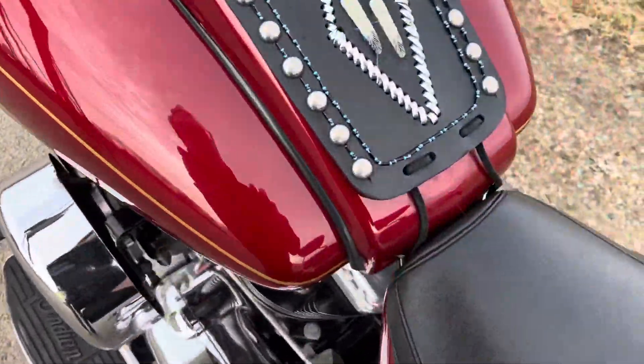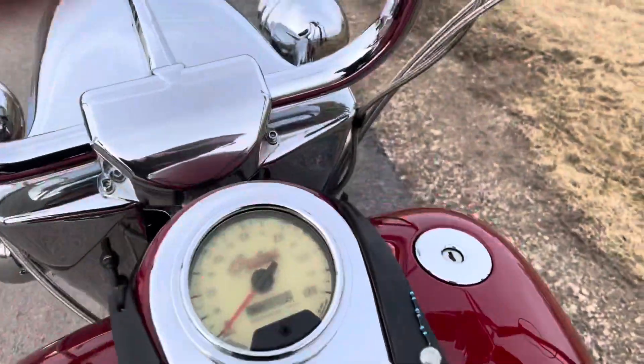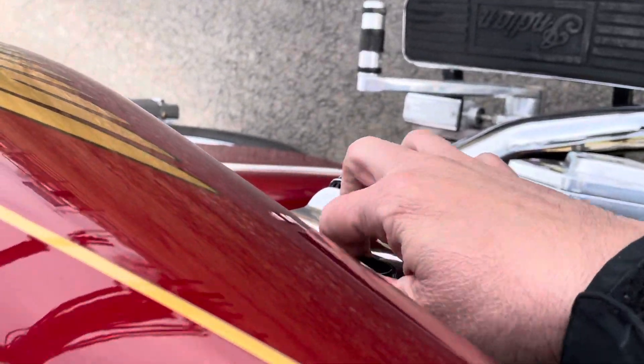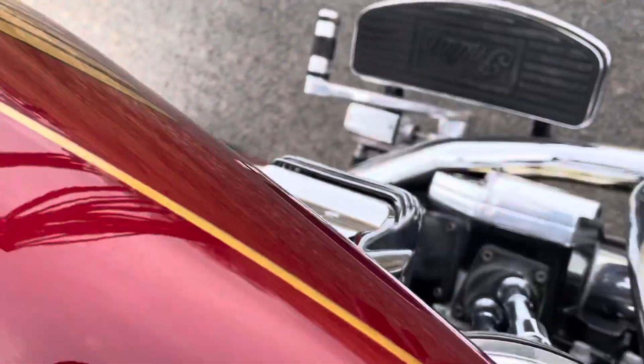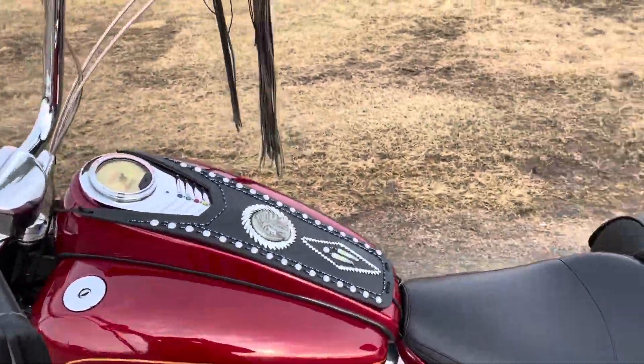So we're going to get her started up so you can hear it. Got the keys here — and there we go, there's the on position. We'll hit the choke knob, get that out, and go to the run/start. Sorry, I had my finger over the lens — that's never good.